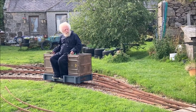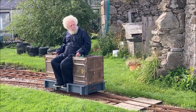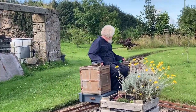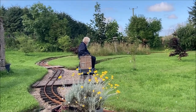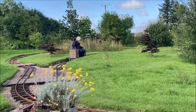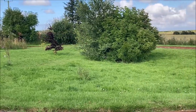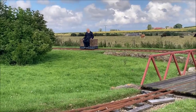Setting off, we first travel across the pair of points or switch that I referred to earlier. As you can see, other points and crossings have been added as the railway has evolved. The original intention was to make the railway flat all the way around, and this oval indeed is flat. Thus there's a cutting at this point, and as we reappear from this tree it turns into a small embankment.